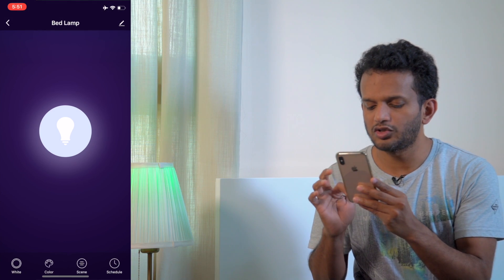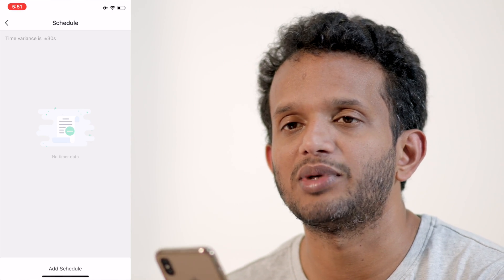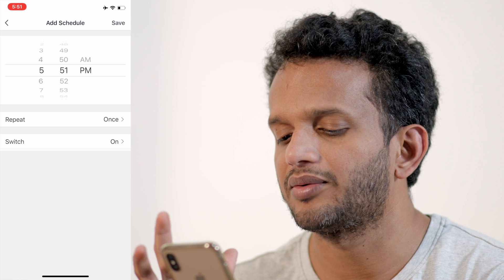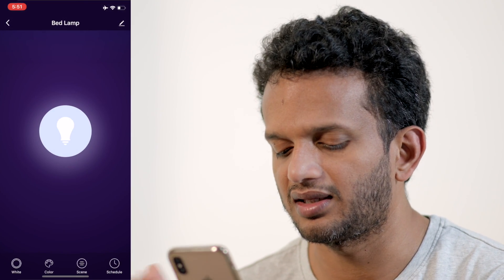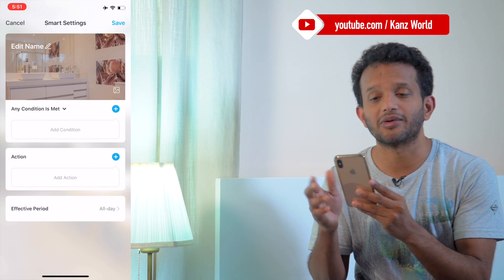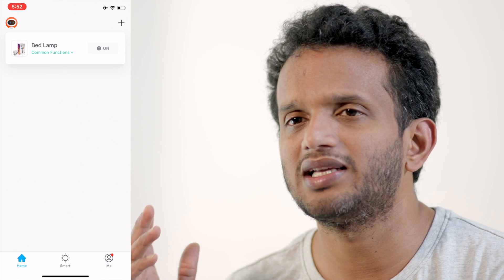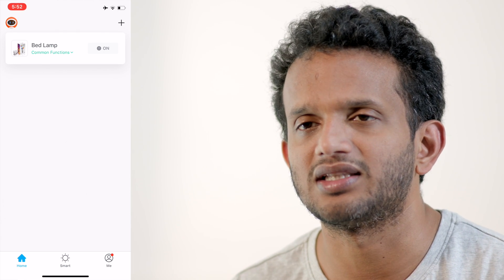There is a schedule option where you can set the device to turn on or off at any time. There are also automation scenarios you can enable. In addition, you can control the bulb using voice commands from Amazon Alexa and Google Assistant. This Smart LED bulb supports these systems.